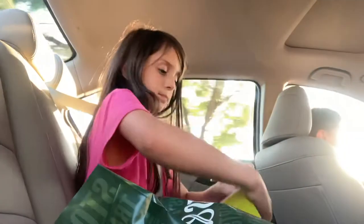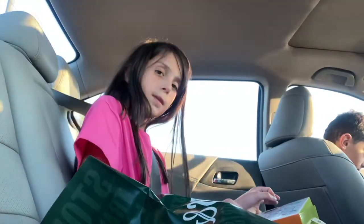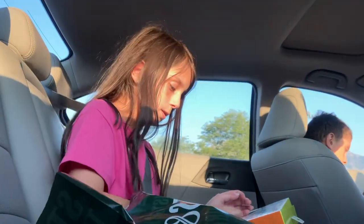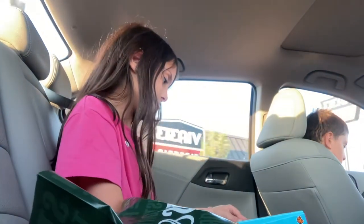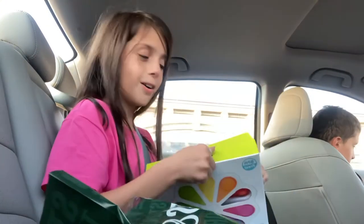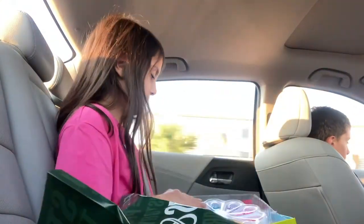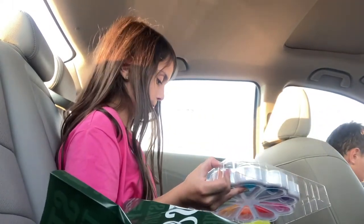I want to open it so bad because I want to pop them. This isn't popping. Sorry, it's taking so long. There's no choice but to edit for this video. Okay, I got it. I got it. I am literally too excited for this.